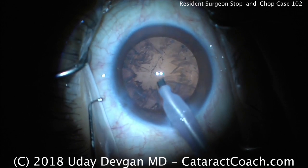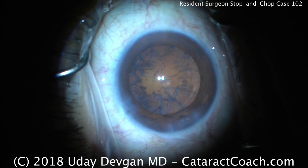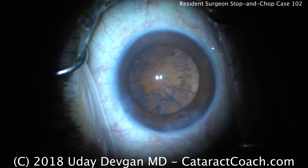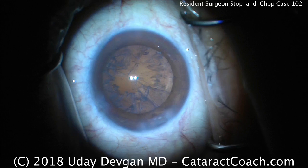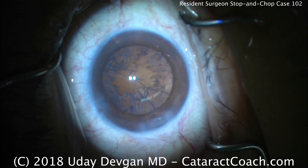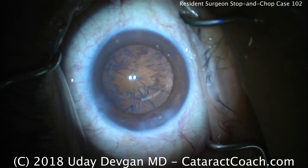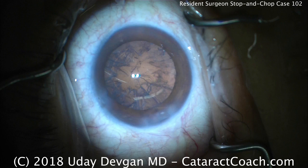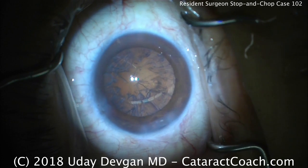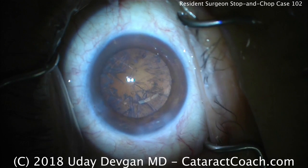Coming out of the eye — time for irrigation-aspiration. Very well done. Placement of the incisions I like; they're a little shy of 90 degrees away, maybe about 70 to 75 degrees between incisions. Anything between 1 to 3 clock hours away is typical. I tend to prefer about 2 clock hours away, or 60 degrees between the side port and the main incision.